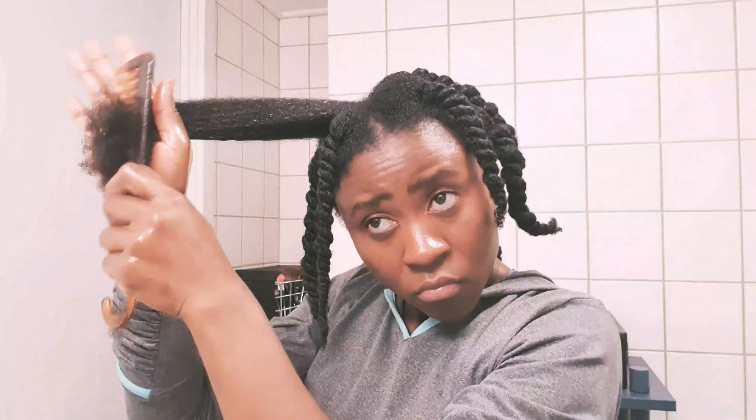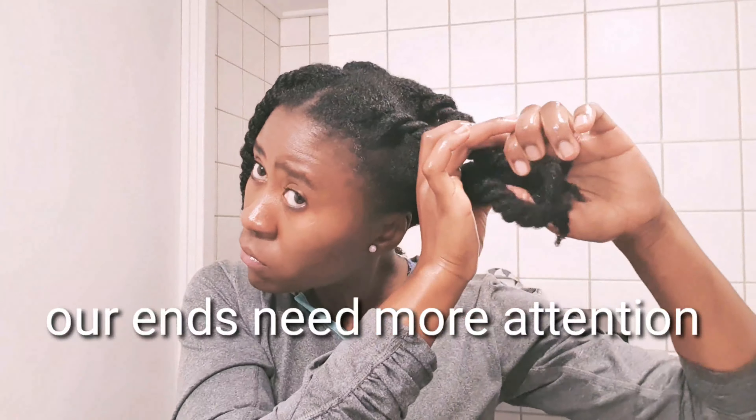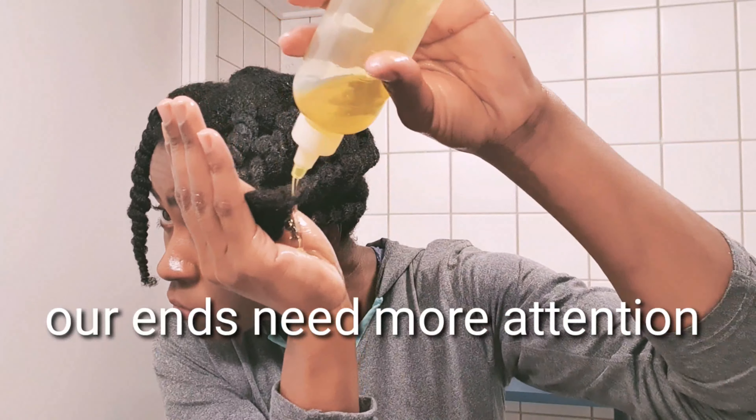Because I wash my hair every two weeks, whenever it's wash day I tend to strip everything from my hair, so before doing that I do this intense pre-poo process. Once I'm done twisting my entire hair, I go in with more of that oil and coat my ends, because they are the oldest part of our hair and they need more love and nurturing. Then I cover my head with plastic bags and on top of that I go in with a wrap for more warmth. After about 45 minutes, it's time for the shampoo process.